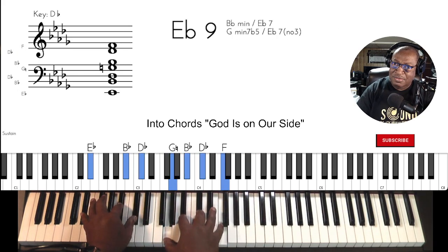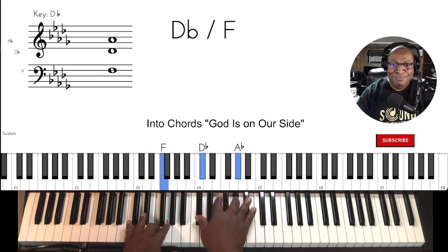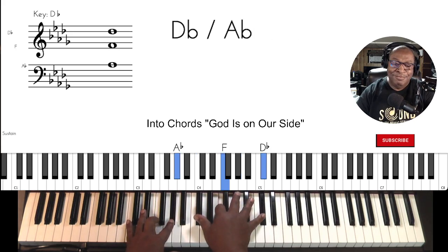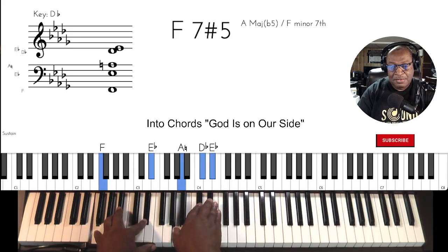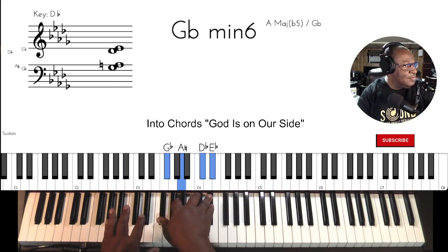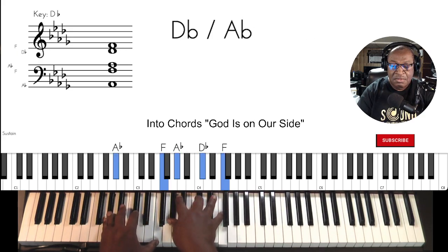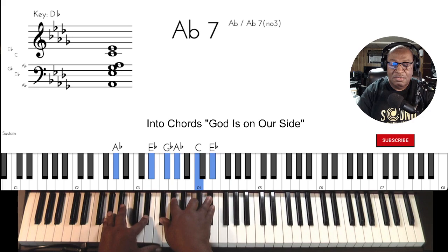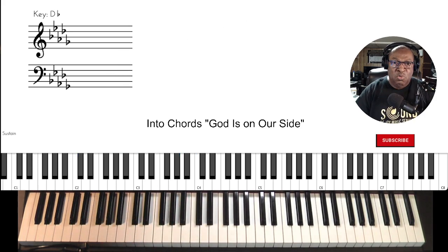Gospel chord. Continue. Change, change, change, change. Diminished. Or G minor rather. All right, that's your opening chord lesson for today.